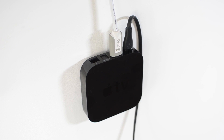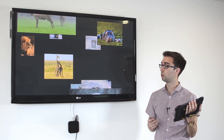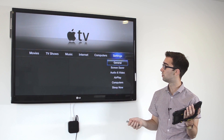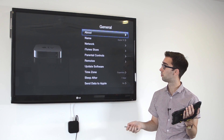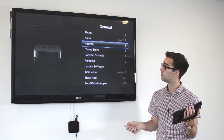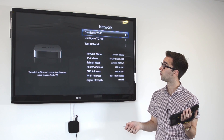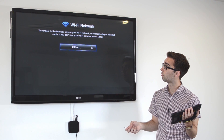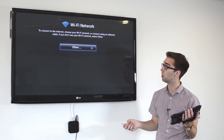Now that we've got the Apple TV connected up to your display, we have to get it connected up to your wireless network. To do this we go across to the option for Settings, select General, we scroll down to where it says Network, select Network, we then go into Configure Wi-Fi and it will search for the name of your network.